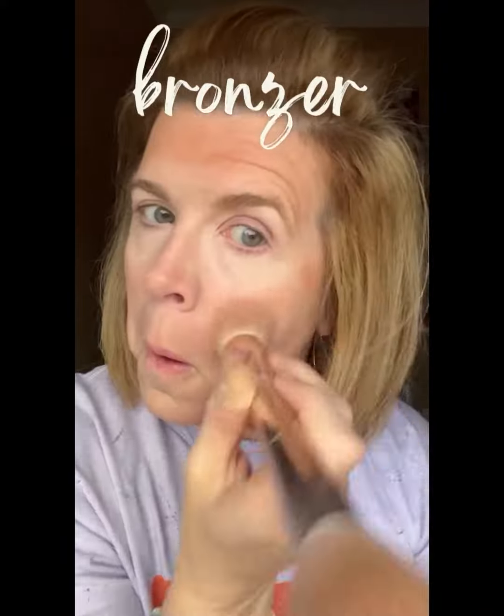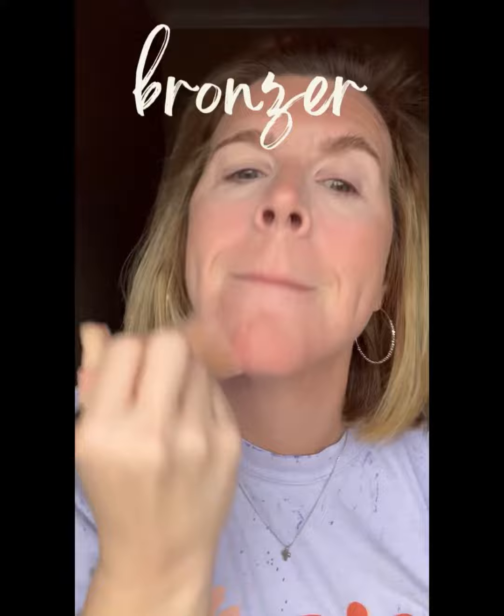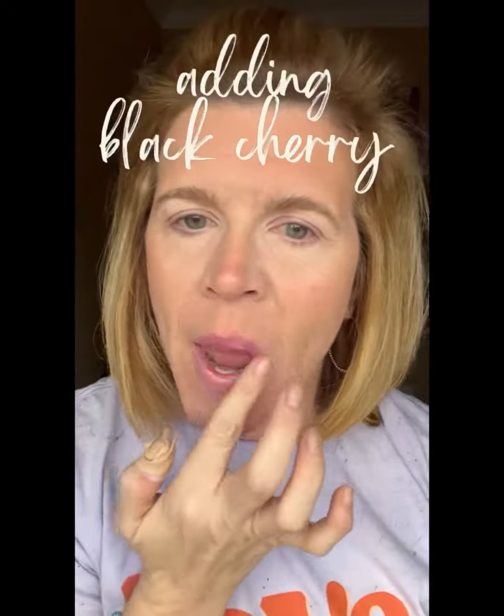To finish off my no makeup look today, I am putting a touch of bronzer on to give my face a sun-kissed glow. And then I'm going to apply one of my go-to favorite lip and cheeks, Black Cherry, with a touch of Summer Love. This no makeup makeup look hits the spot today. Like and follow for more.